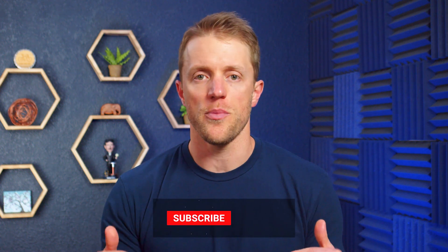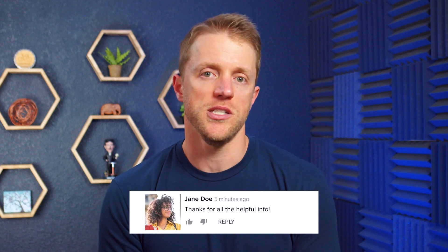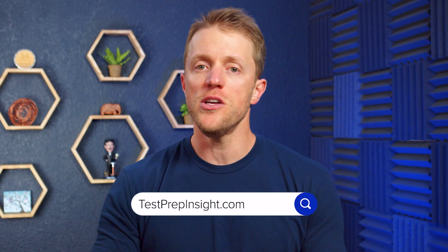That's all I've got for you. I hope this review video has been helpful and you learned a little something about Rosetta Stone. If so, make sure to return the favor by subscribing to our channel, liking this video, and dropping me a comment below — that would be really appreciated. And if you want to see that full detailed written review of Rosetta Stone German, just hop on over to our website testprepinsight.com, or check out the other videos we have on our YouTube channel. Thanks for watching, best of luck, and I'll see you in the next one.